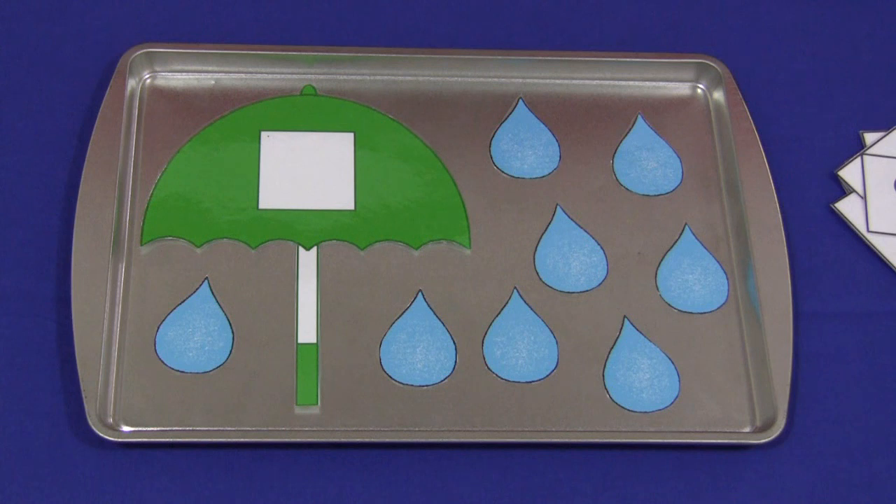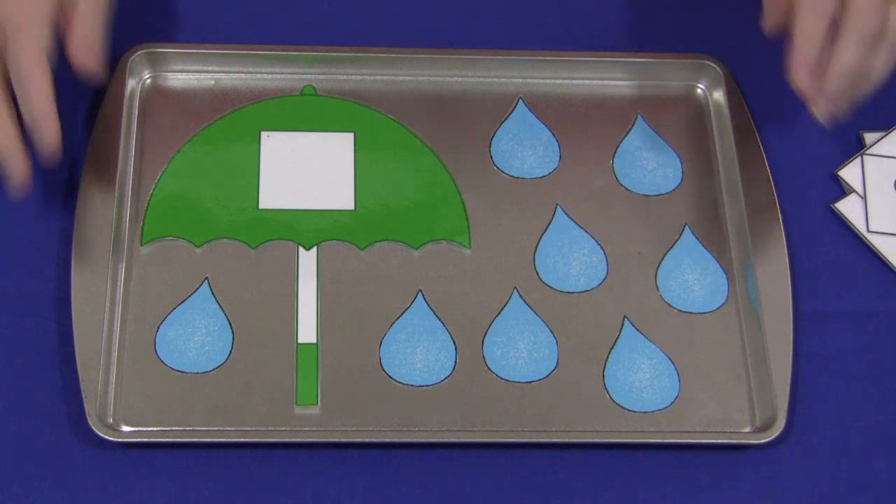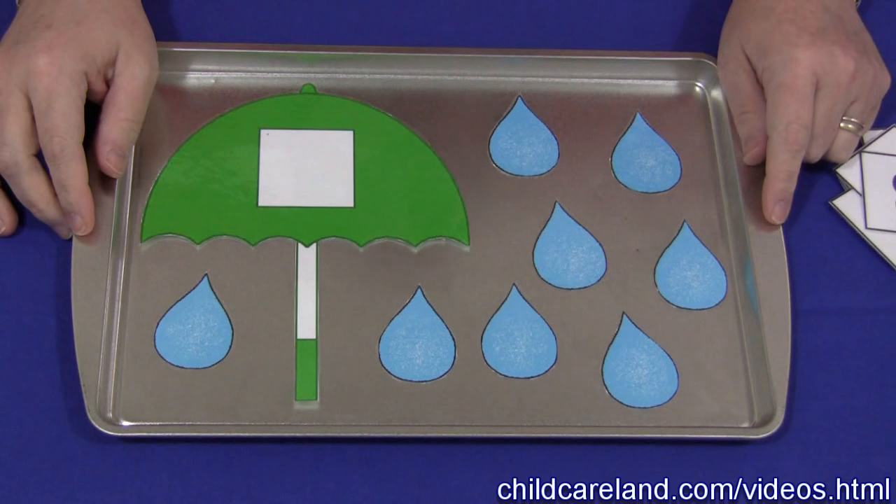Hi, I'm Shelley Libet with ChildCareLand.com. Today I want to share with you an umbrella and raindrop number matching activity. This is a great activity for building math skills.